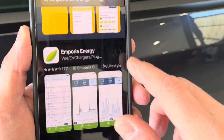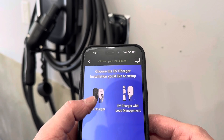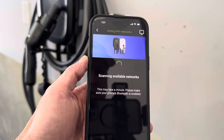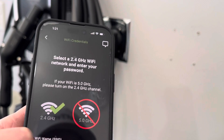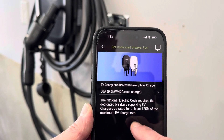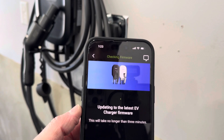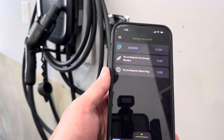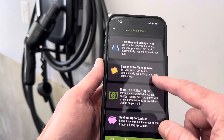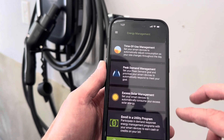It's the Emporia Energy app. We download it, create an account, and then it asks us what product we want to add. We want to do an Emporia EV charger and go directly to setup. It sensed my charger right there — connecting to the device and your Wi-Fi password, it'll set up the Wi-Fi on the device. For the breaker, I know this plug has a 50 amp breaker, so 40 amp max — that's the default option. You can change that if you have a different setup. You can set a pin number, check for firmware updates, see graphs of how much power you've used, and here's the management section with time of use, peak demand management, excess solar management, utility program, and savings opportunities. I haven't seen a lot of these options in other apps — they really try to maximize your electricity use.